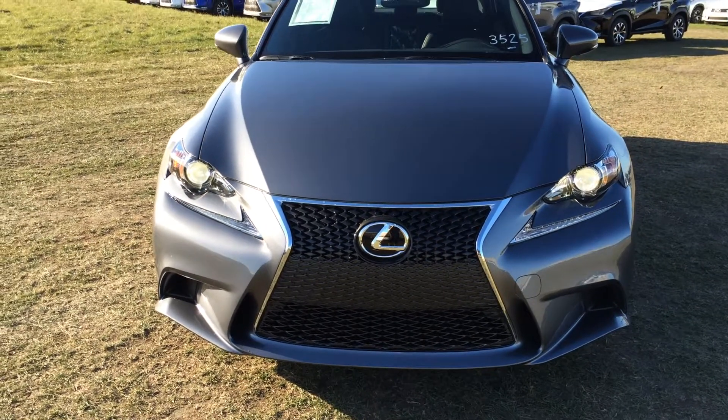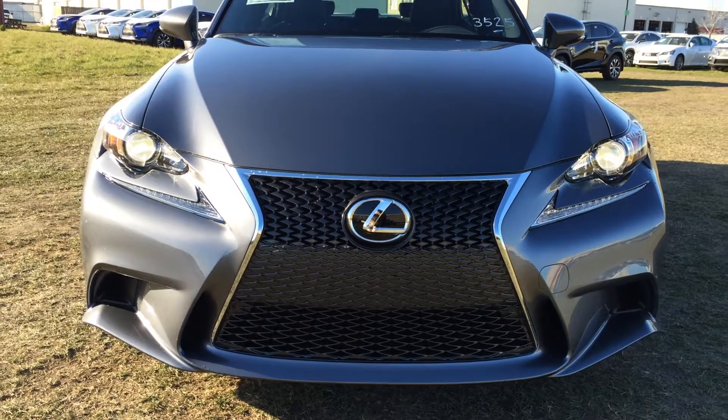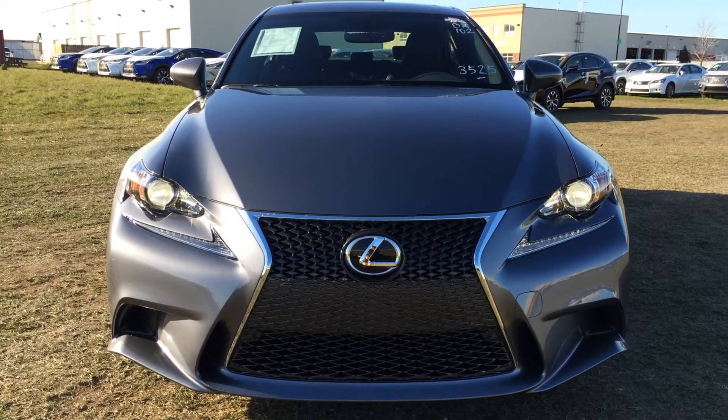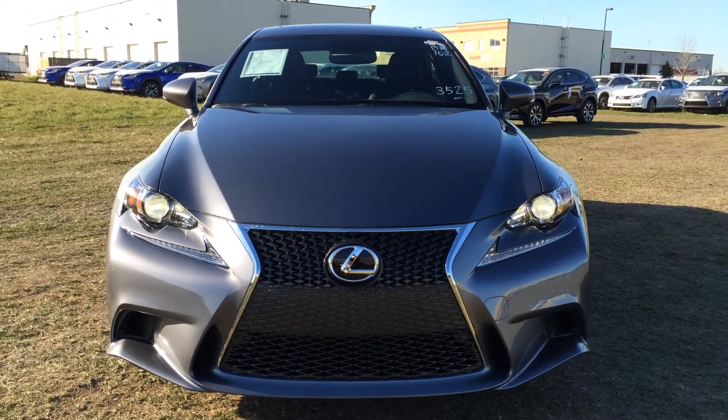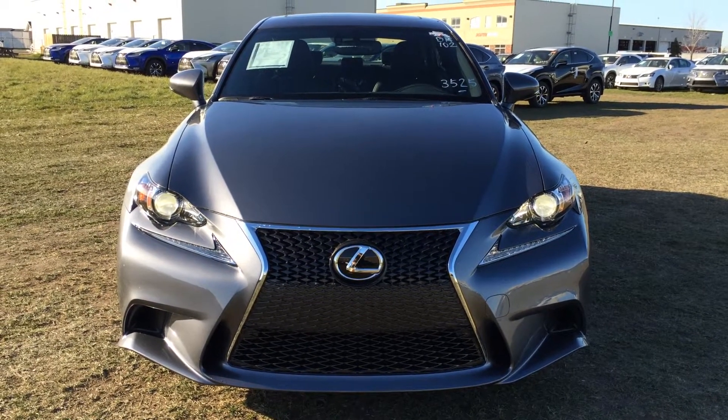6-speed automatic transmission, 3.5-litre 6-cylinder engine with 255 horsepower. You have the F Sport front grille, engine block heater, and so much more. Come on down to Lexus of Edmonton and check out all the new 2016 ISs.